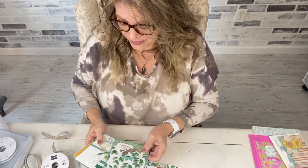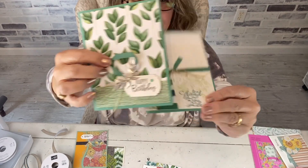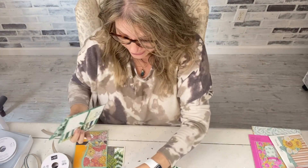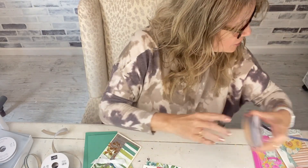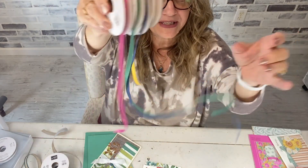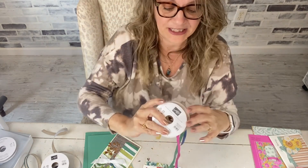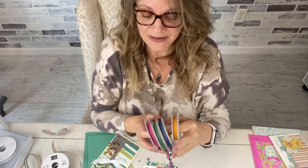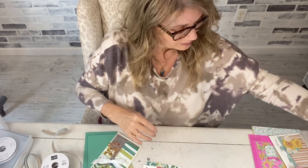The Forever Greenery paper is on sale for nine dollars and twenty cents — it's a fabulous, pretty pack. Here it is again on a slimline card. All of the in-color ribbons are on sale too: the Magenta is three dollars and sixty cents, the Jade is three dollars and sixty cents, the Cinnamon Cider is four dollars and eighty cents, and the Bumblebee is five dollars and forty cents. The Cinnamon Cider is the one I'm missing here — I liked it because I like brown.